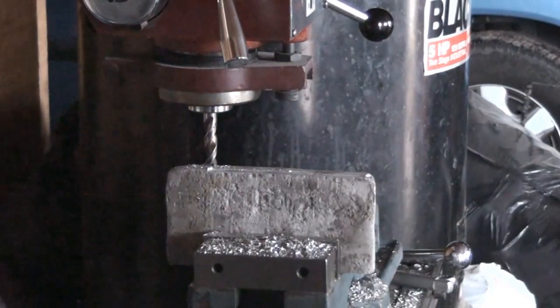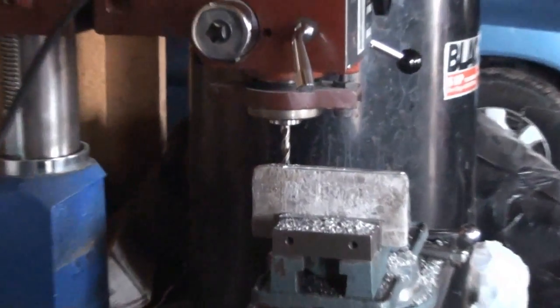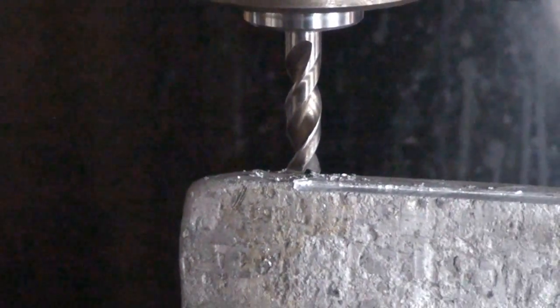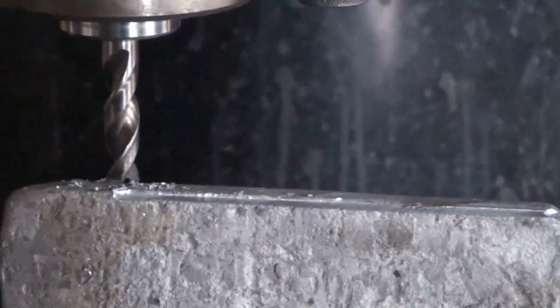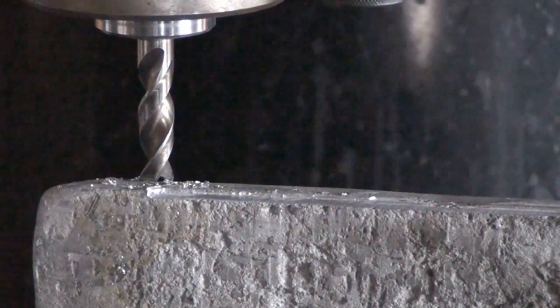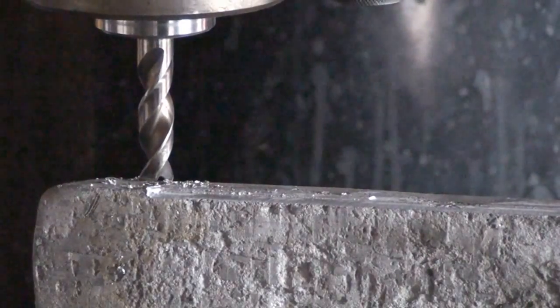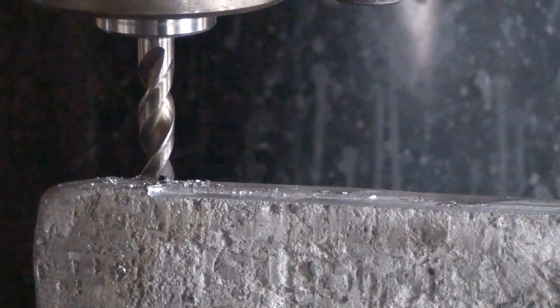I've got my homemade end mill chucked up and a piece of aluminum there that I need to cut down. This is pretty much going to be for rough milling — it ain't going to be for a smooth finish. But hey, out of a broken drill bit you can make something useful out of it.